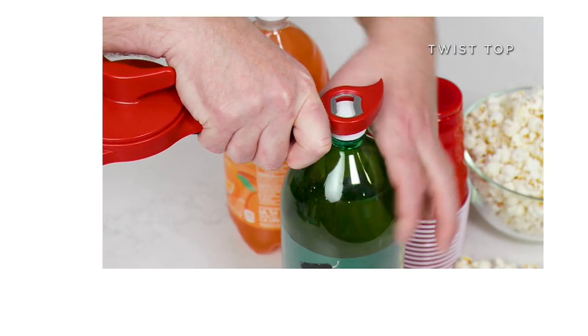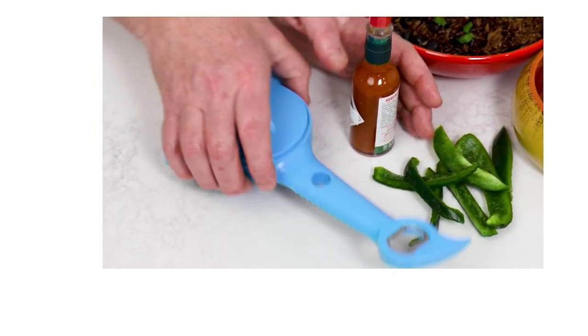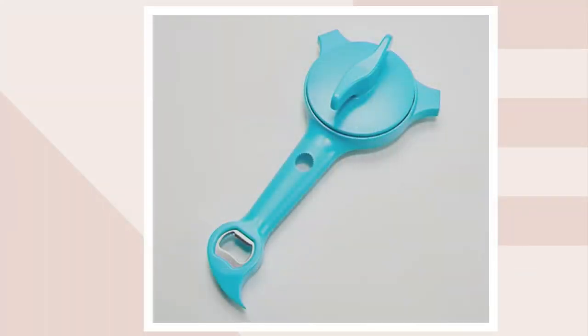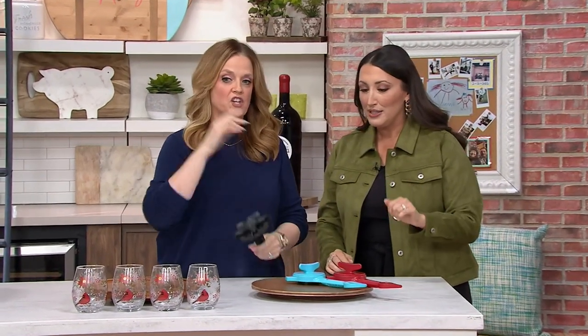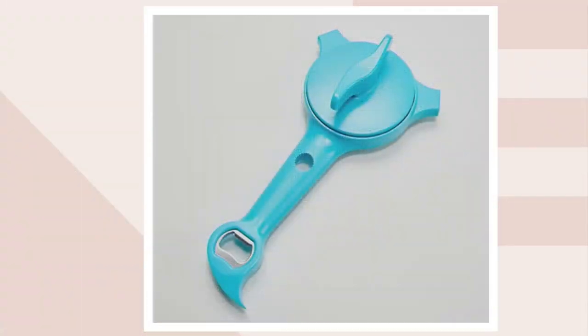Chelsea, have you ever seen this before? No! Can I show it to you? Come join us. Have you spent time with Chelsea before? We're going to show you all the color choices. Jonathan's saying colors in my ears, so we're going to show those.